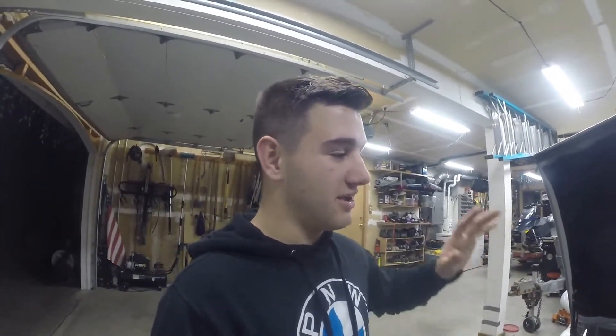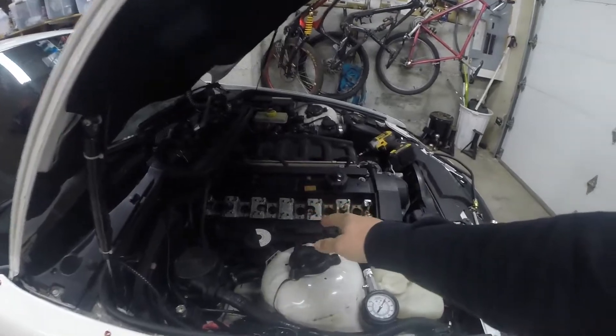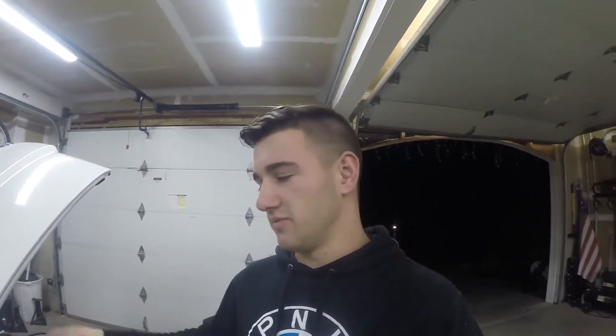I've already gone through a few things off camera, just wasn't in the mood to film. I went ahead and switched the coil packs around to make sure the coil packs weren't bad, and then I switched the spark plugs around. That showed me the spark plugs weren't bad because the issue didn't follow when I moved the spark plug or the coil pack. So it's neither of those things.